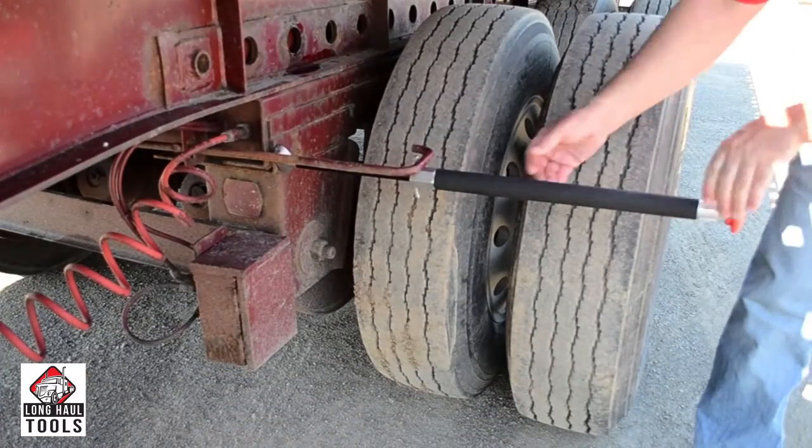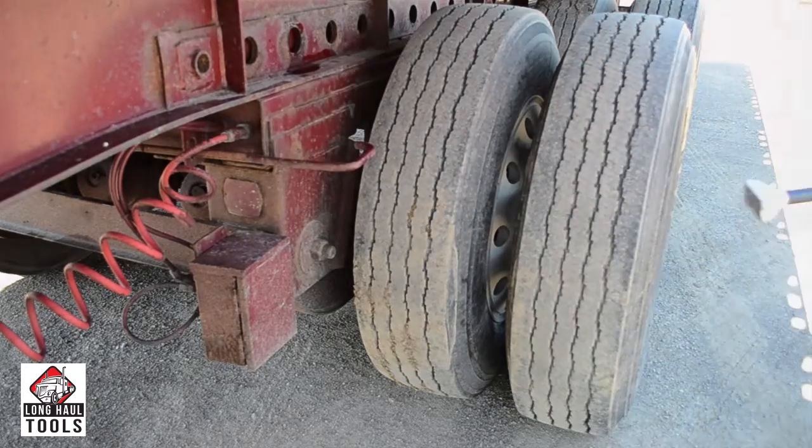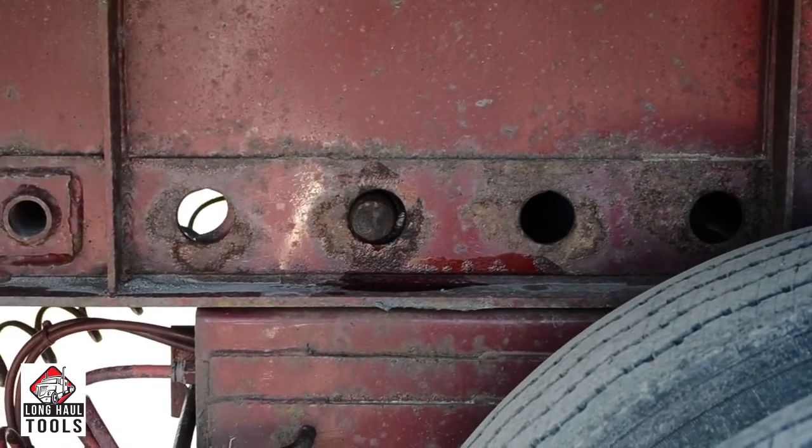To remove the PinMaster, grab the handle with both hands and quickly twist it to the left. Now you are ready to reset your pins in the selected position.